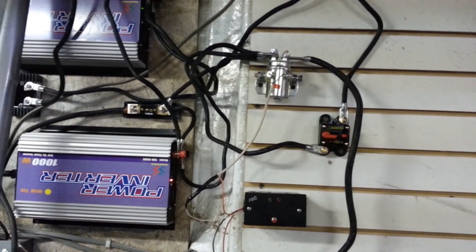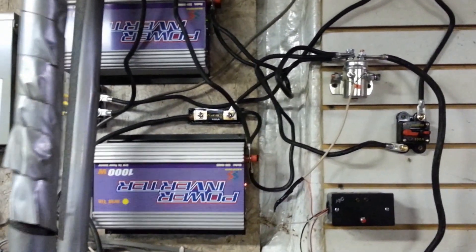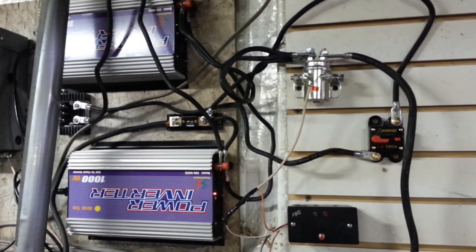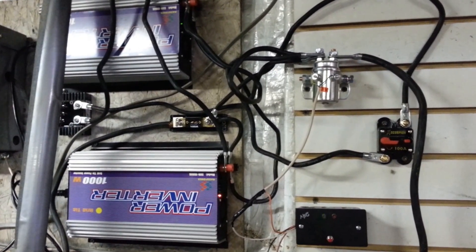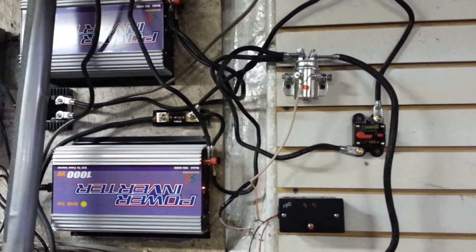My solar panels are all in parallel and it's parallel with the wind turbine — there's no wind. I've also got my grid ties in parallel but I'm only running one. I'm curious: is it better to parallel the solar panels for the current, or should I series a couple of them to get the voltage?